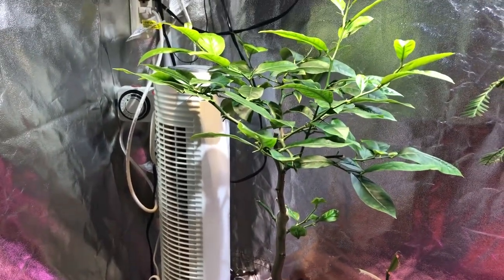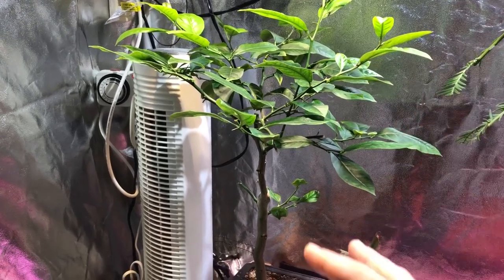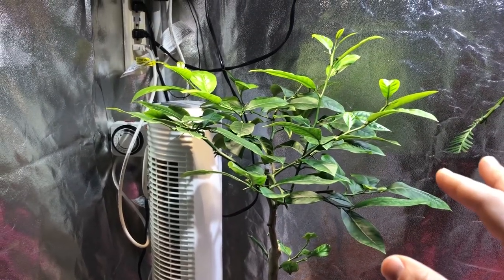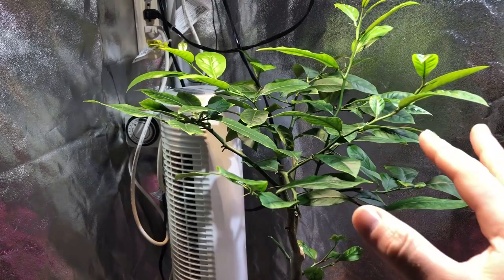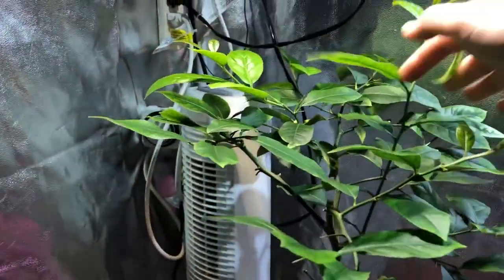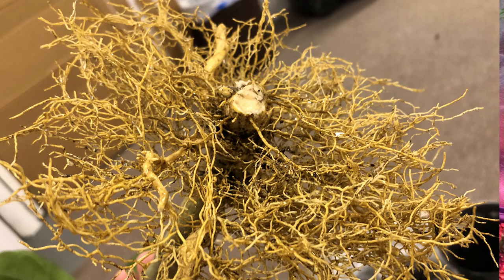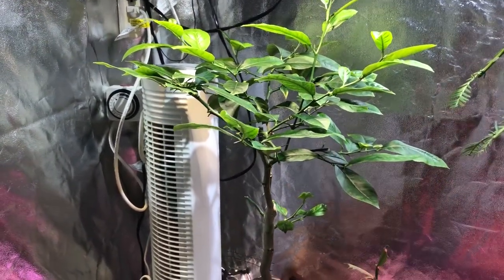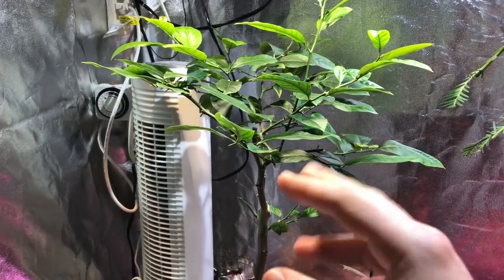I decided it was time to do something with it. I attempted to take a cutting and root it, which I did, but after planting it outside the first frost pretty much killed it — a lemon tree isn't going to survive in Northeast Ohio's climate. So I decided to bonsai it: I cut the main trunk down, kept two branches, cut back a lot, and root-pruned it heavily, keeping just the radial roots. Most of what you see here is all new growth. The tree is doing pretty well and it may take about three years before it produces fruit.